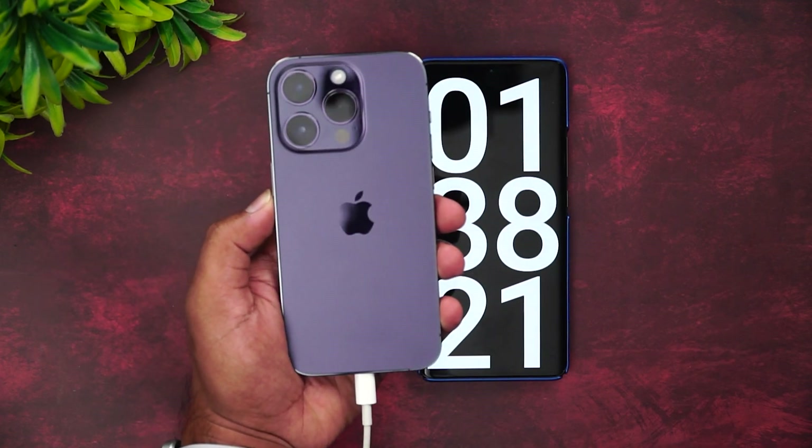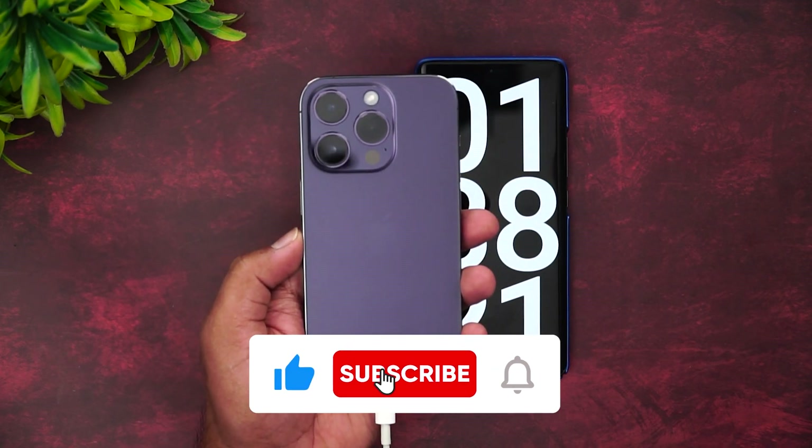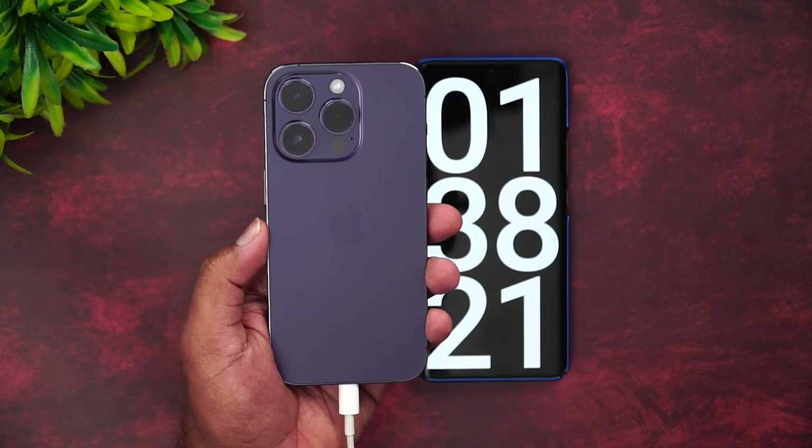So that was the charging test of the iPhone 14 Pro. Hope you enjoyed watching this video. Do hit that like button and also the subscribe button for more videos. Thanks for watching — hope to see you in our next video. Have a great day!